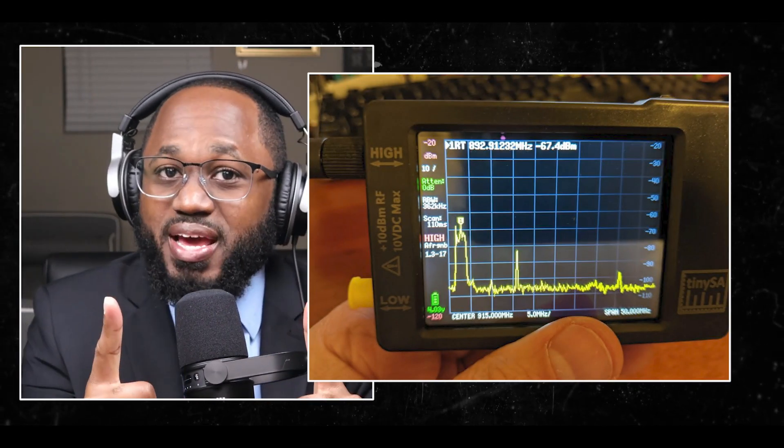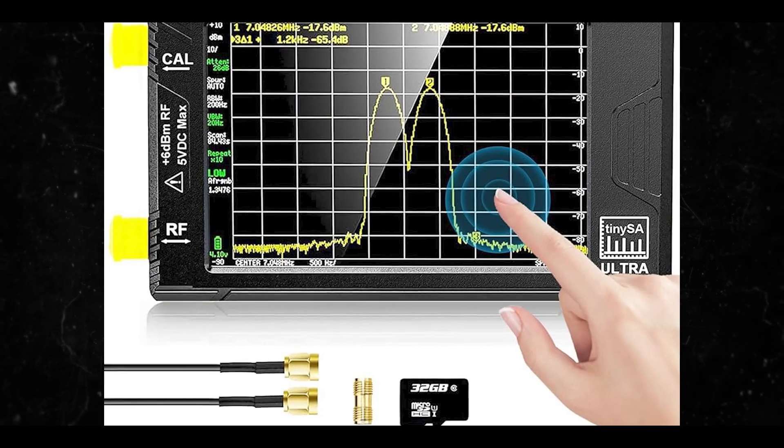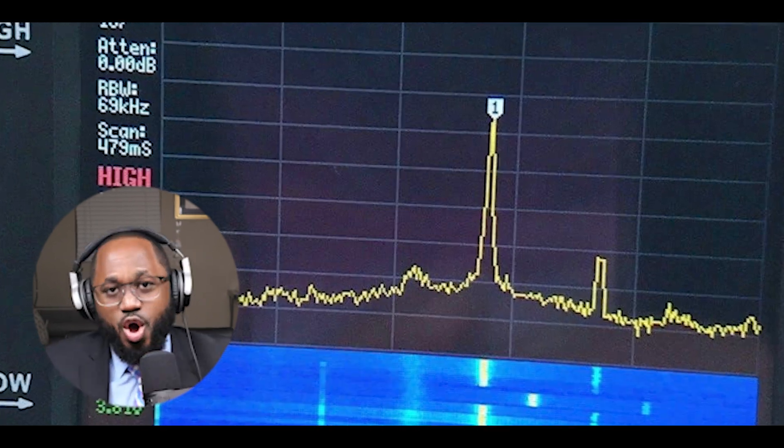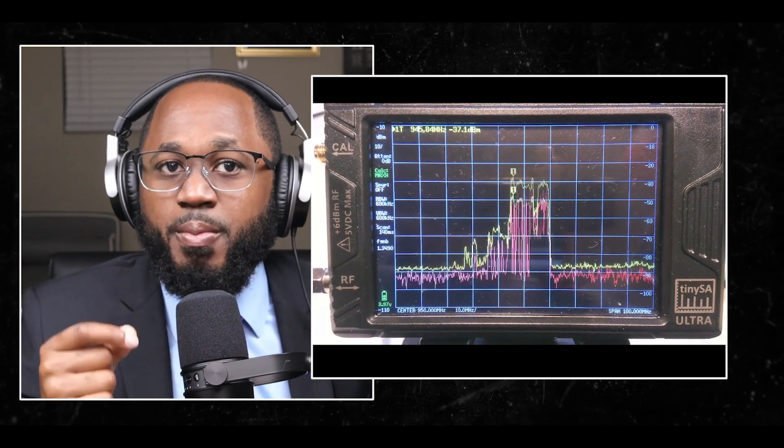Can the TinySA differentiate between Wi-Fi and other wireless networks? Yes, but with some limitations. The TinySA Ultra can observe signals in the 2.4 gigahertz and 5 gigahertz bands, which covers Wi-Fi, Bluetooth, and other wireless networks. This allows you to see the different frequency ranges used by various technologies. Wi-Fi signals have distinct patterns that can be observed on the TinySA — for example, Wi-Fi channels typically appear as wider, more consistent signals compared to the frequency-hopping patterns of Bluetooth.